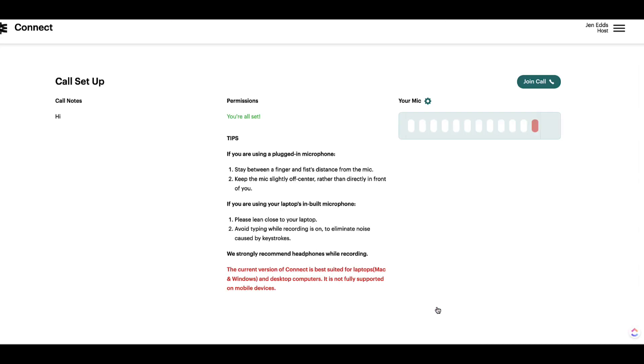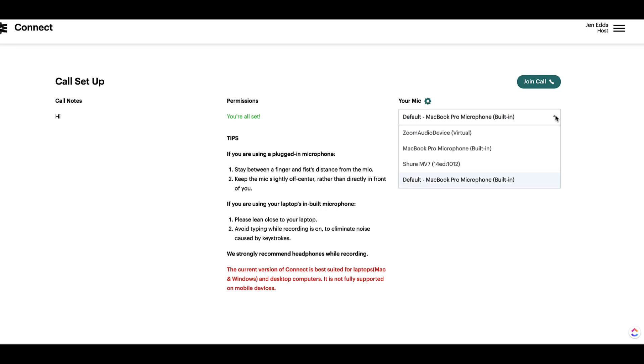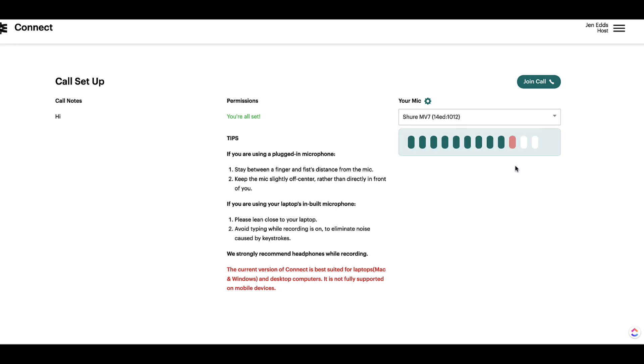Then we hit Start. Now we're in the call setup screen. Pay close attention here to your mic — hit the wheel and check out the drop-down. Make sure if you are using an external microphone, that you have it set to that microphone. And then this is going to show you what your level is.